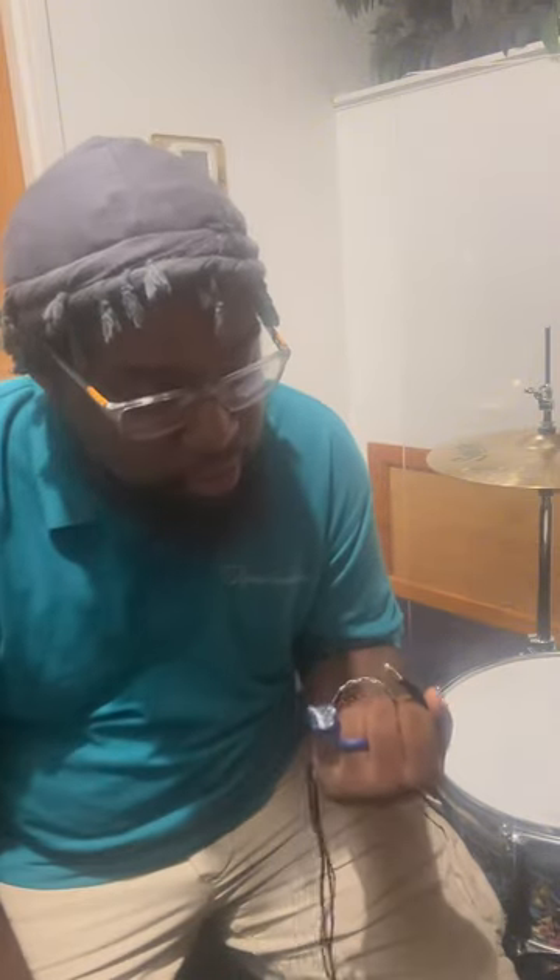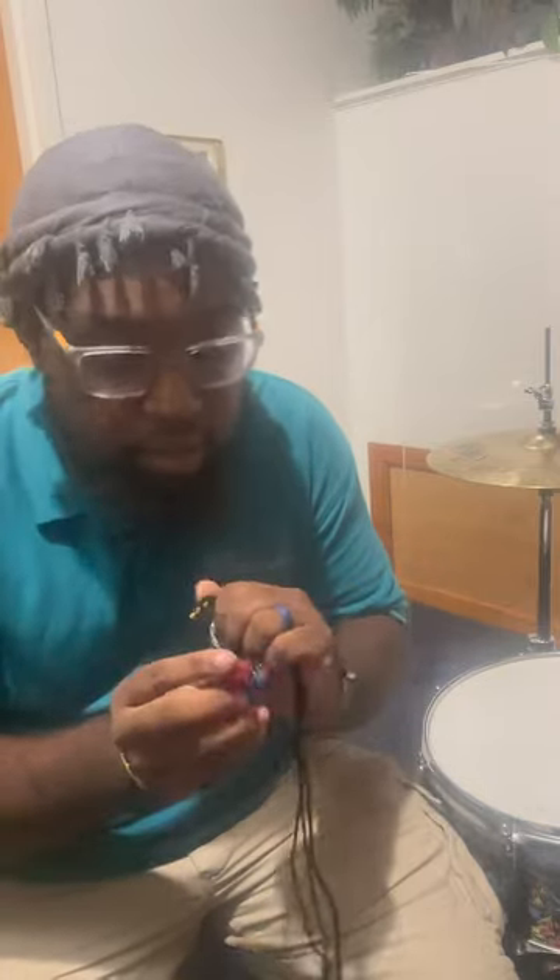I'm glad to have my own custom in-ears and hopefully I'll be a part of the Dream Ears family one day if they see fit. Thank you guys for stopping by and for all your support. Don't forget to like, share, comment, subscribe, follow, and stay tuned for the next episode of Behind the Kit.